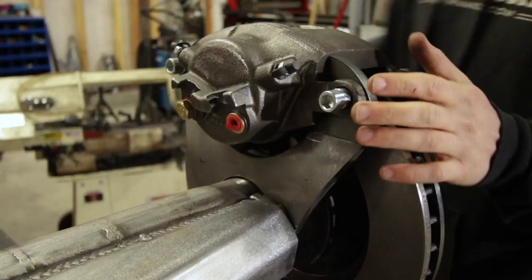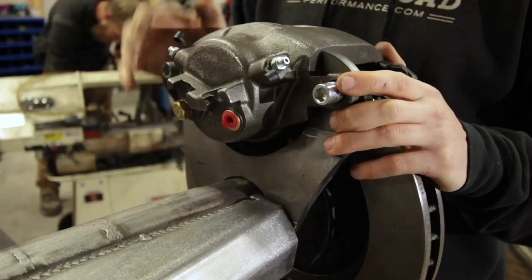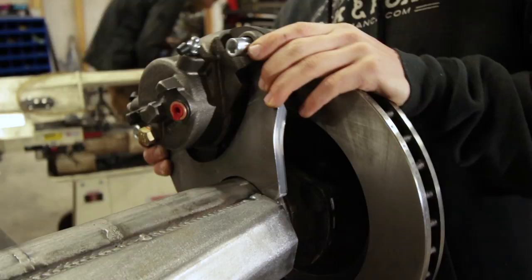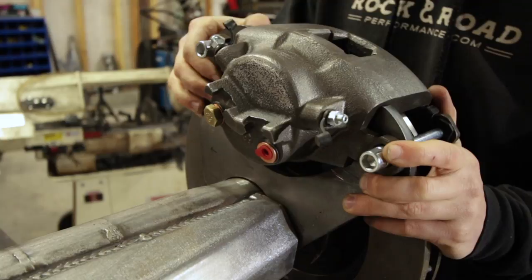A really cool feature of Rough Stuff's brake caliper is that it has dual bleeders on it. All you have to do is make sure one of these air bleeders is above the piston — you can clock this any direction you want. You can have it forward, or rotated another way, and it'll bleed just fine. Because of that, as far as I know, there is no left or right limitation on these calipers.